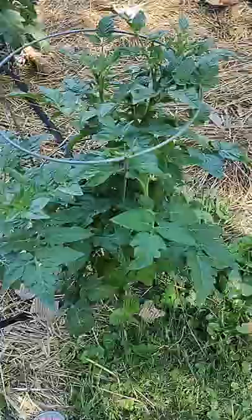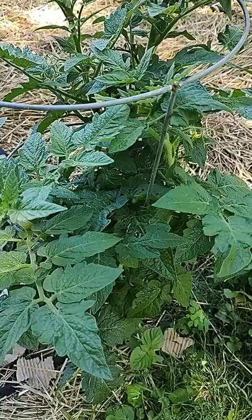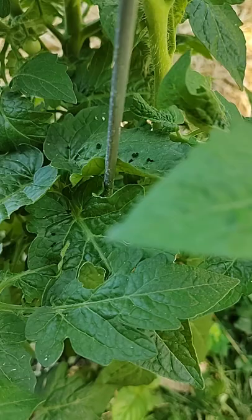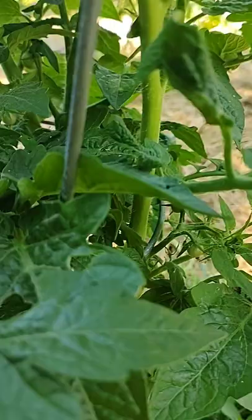Hey guys, I'm getting ready to look for hornworms in my garden because I found one early this morning. I did find evidence of a hornworm — hopefully I can zoom in so you can see it. This is my husky cherry tomato plant, and if you look in here, do you see all that right there on the leaf? That is evidence of a hornworm — that's hornworm poop.